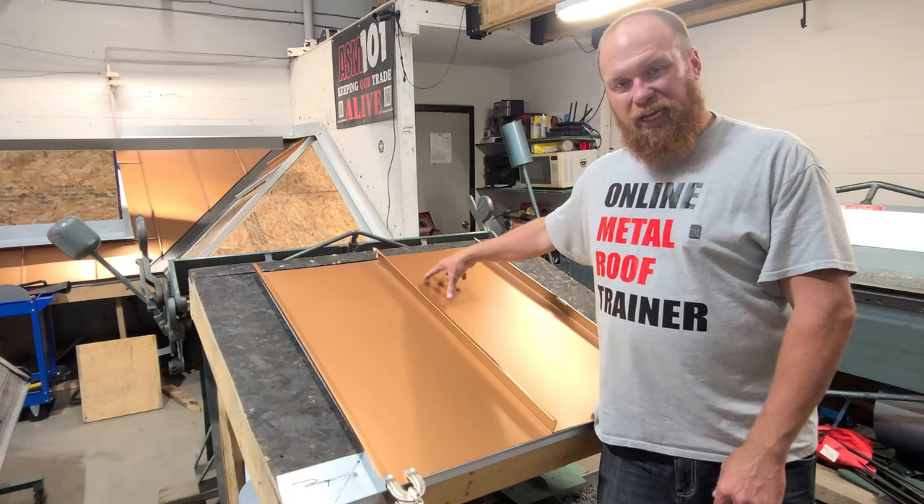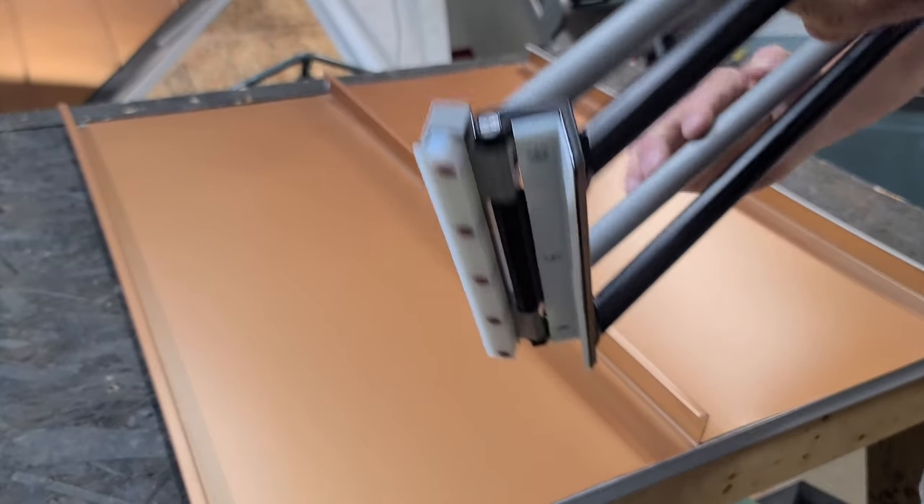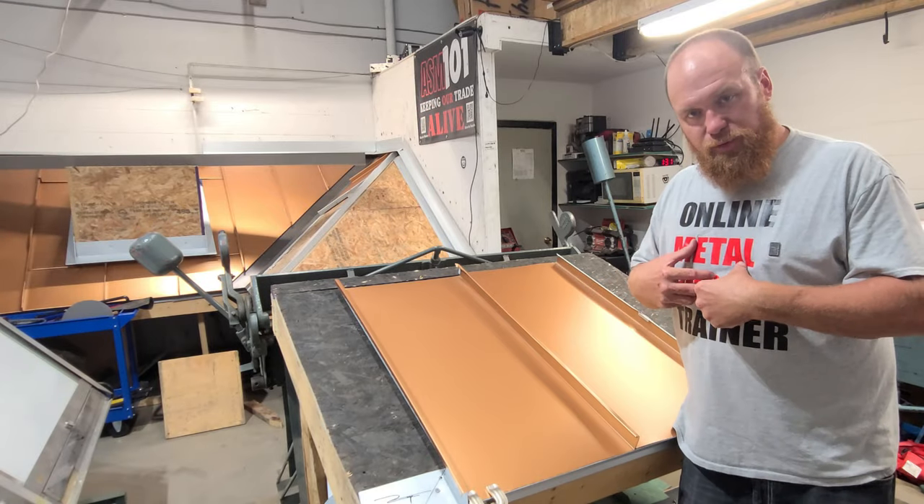We have 24 gauge pre-painted steel here. I have what we call a hand seamer. I'm going to seam this panel — we'll show you how I do it.